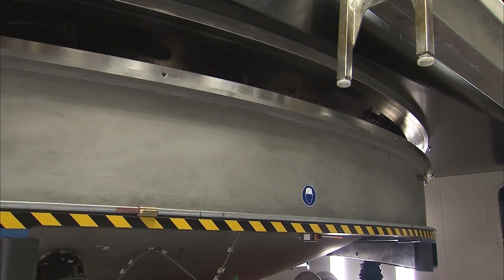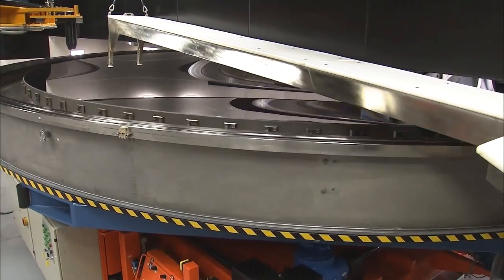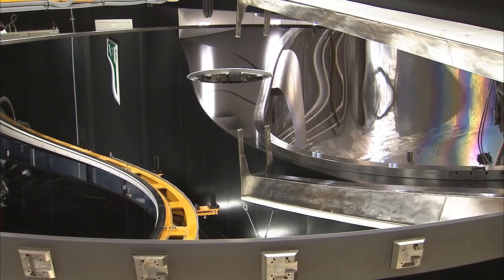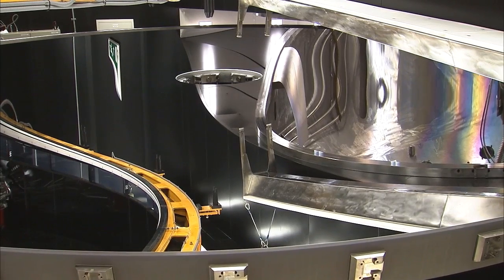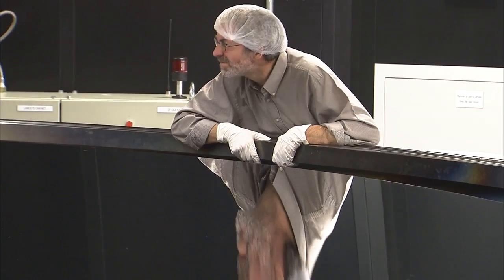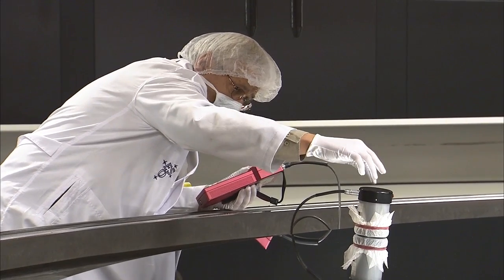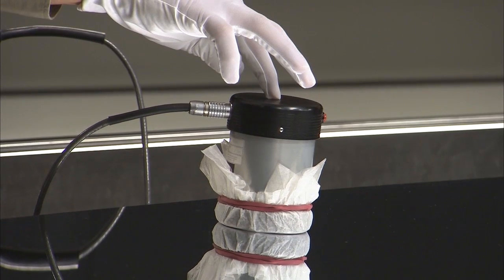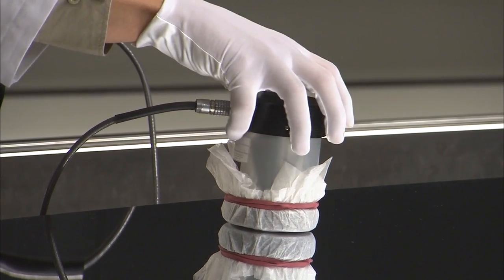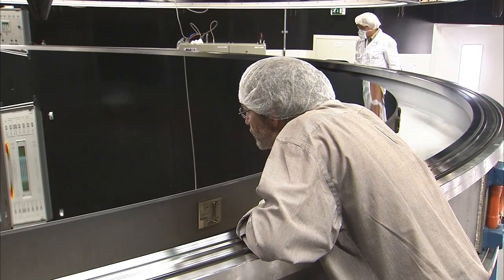Finally, the moment of truth has come. Will the quality of the new coating meet the high standards of the VLT? Recoating a mirror is always a tricky business. If the mirror isn't thoroughly clean, or if the vacuum chamber is contaminated, then the coating will be flawed. Tension is high as the chamber opens and the mirror is brought out. A first visual inspection suggests that the recoating has succeeded. But what really matters is how reflective the mirror is, so the percentage of light the mirror reflects and scatters is measured. The result confirms the high reflectivity of the mirror, and the experts are fully satisfied.